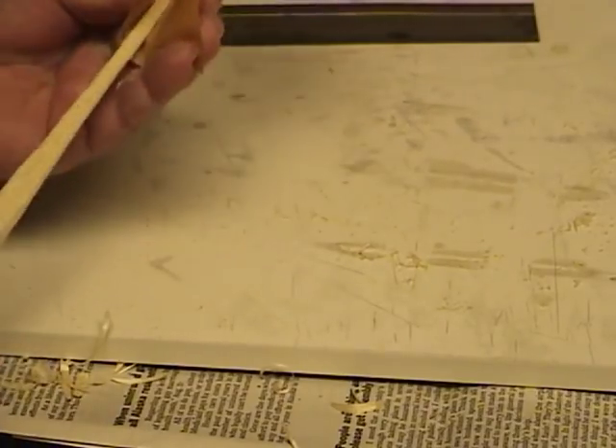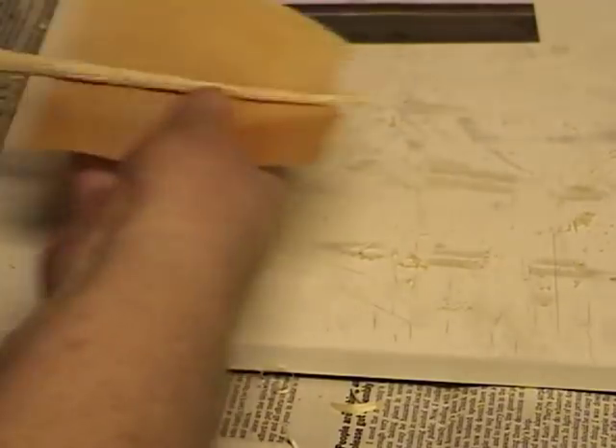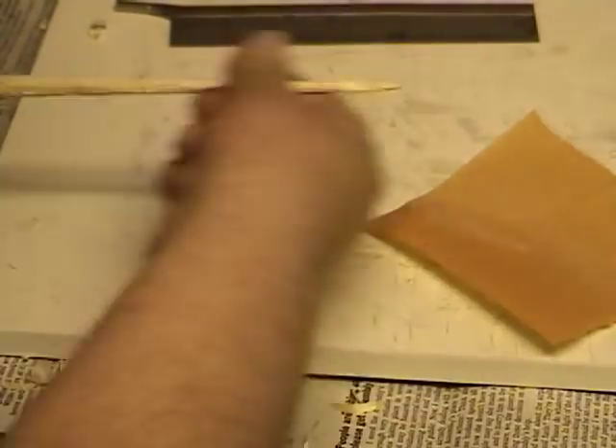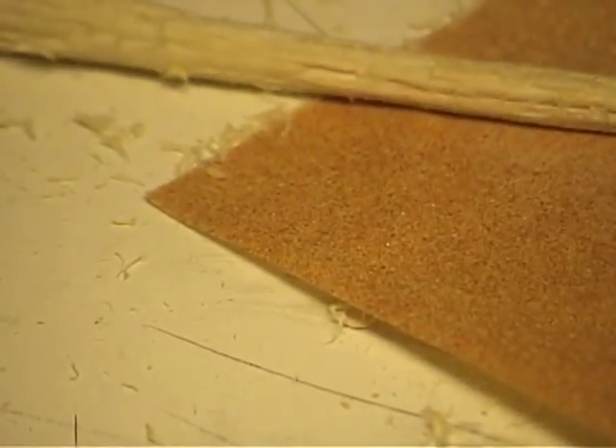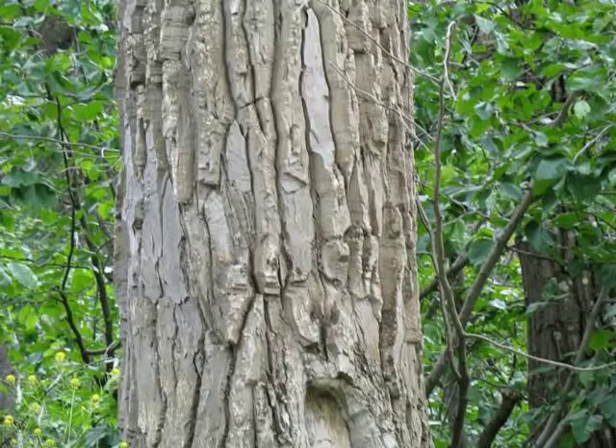After you've got the grooves in there, you take some fine sandpaper and just lightly sand it. We're not trying to taper it at this point — we're just getting rid of any grain that's on it, any little fuzz. You can see what it looks like and it's ready to paint.